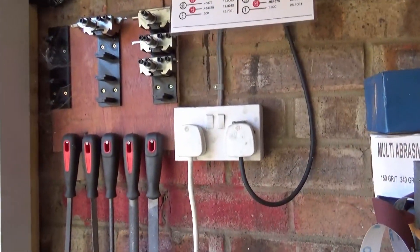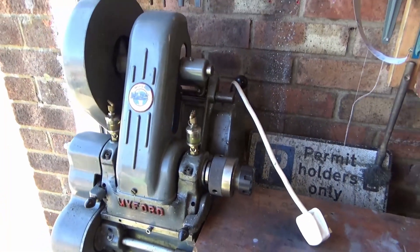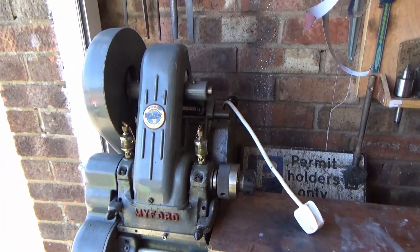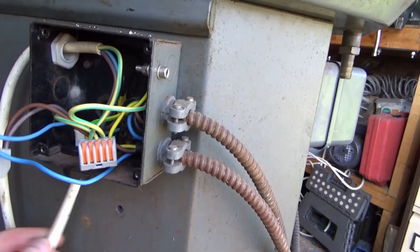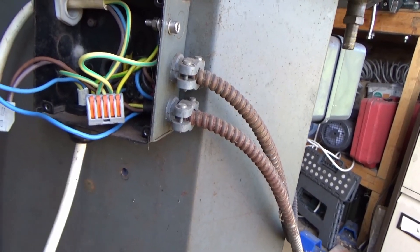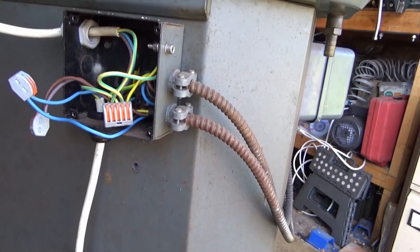First thing before we do anything, let's get it unplugged — don't want to get electrocuted. I'll get it dragged out and we'll get the motor ripped off. So here's my existing electrical control: this one's the input coming in the bottom from the main supply, and this is the one going to the motor.